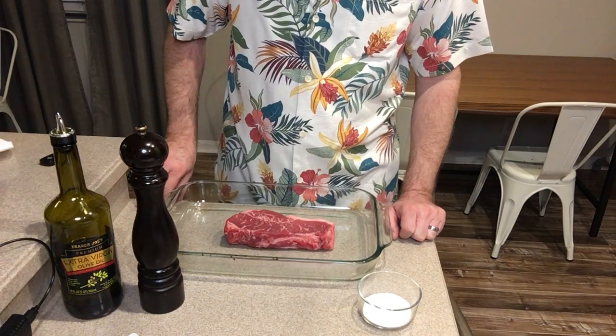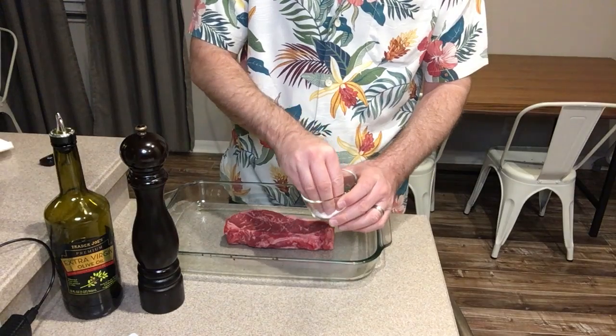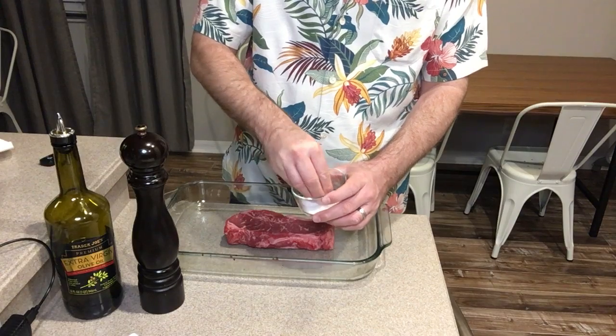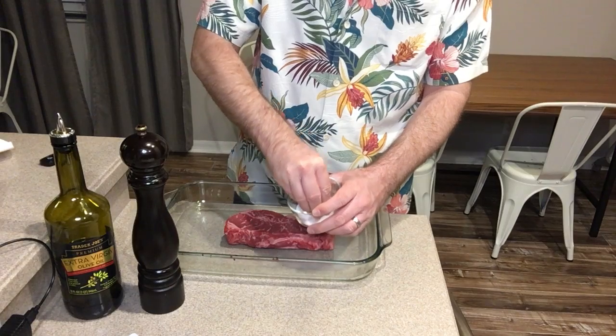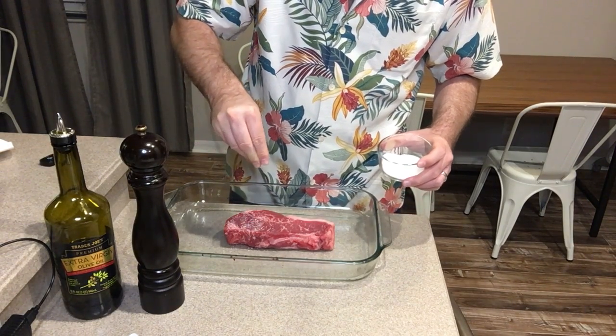So here we've got a beautiful New York strip, but you can use any kind of steak that you want. Here's our kosher salt — this is the coarse kind, which has a really nice texture to it. You don't want to use an iodized salt; you want to use a good coarse kosher salt.